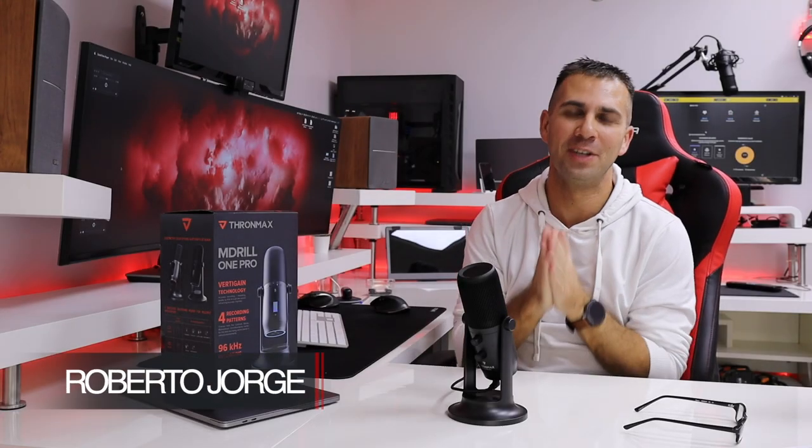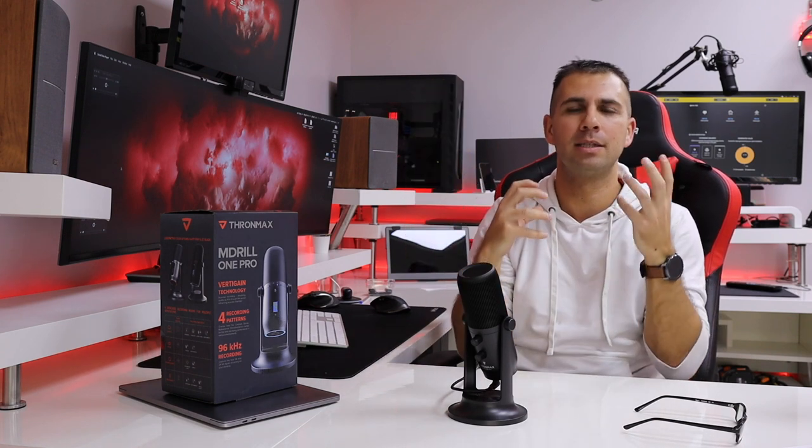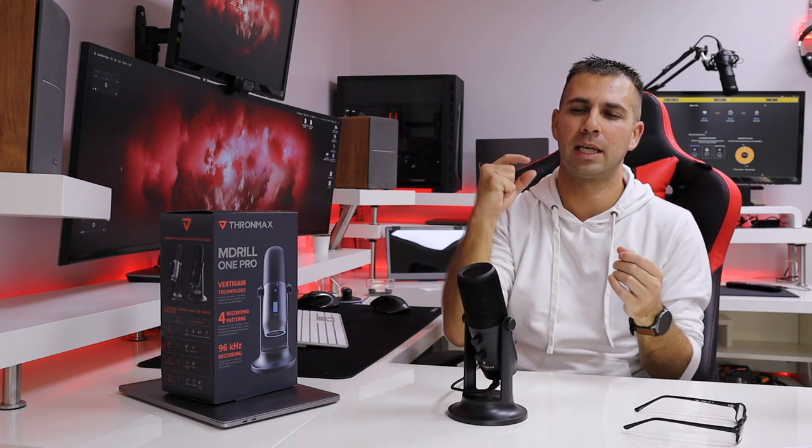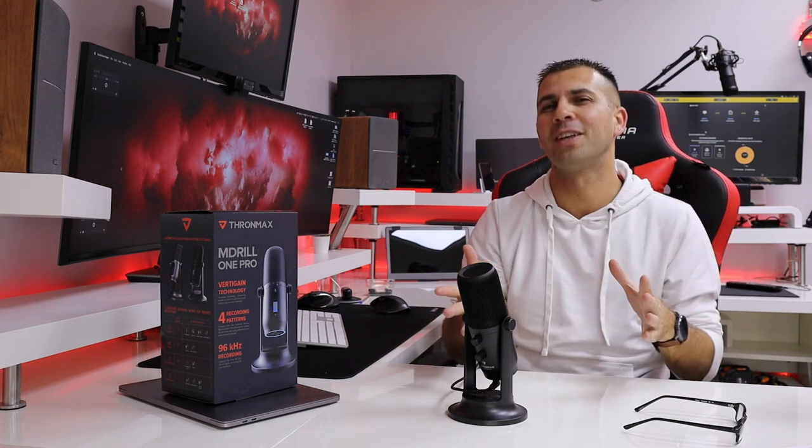Hey guys, welcome back to another video. Today we have an awesome microphone — this is the TronMax M-Drill 1 Pro. It has impressed me on a few factors: build quality and design, which is great, and I'll show that in just a few moments. The sound — I'm used to my Blue Yeti, which is right over here, but spoiler alert: I can see a difference, especially because it's less metallic than my Blue Yeti — it's more studio-sounding, if I can say so.